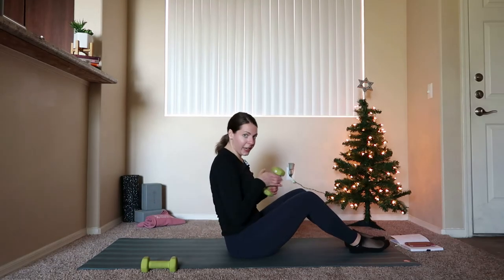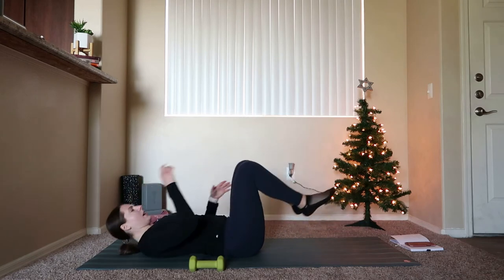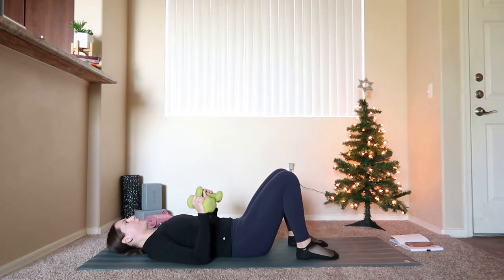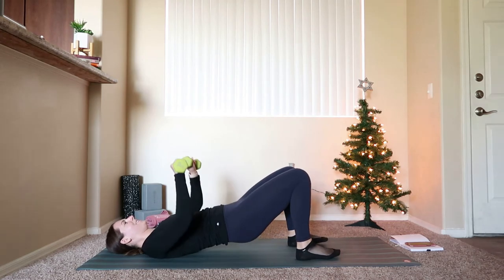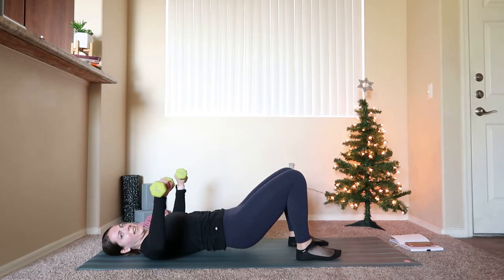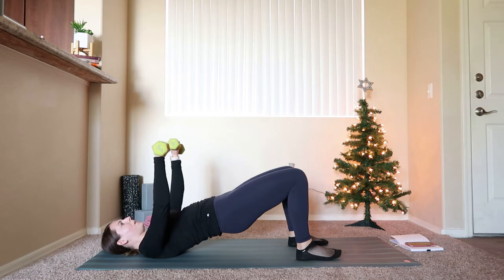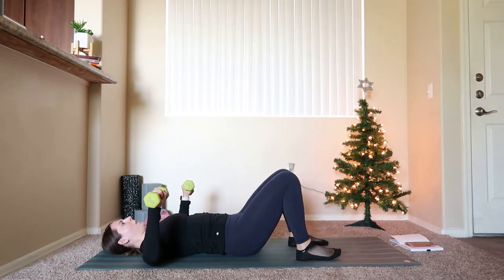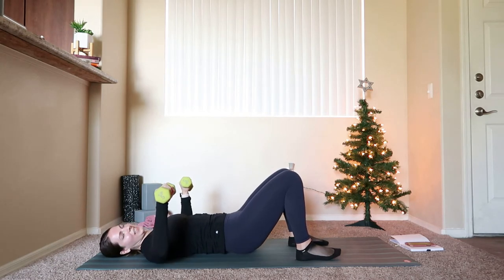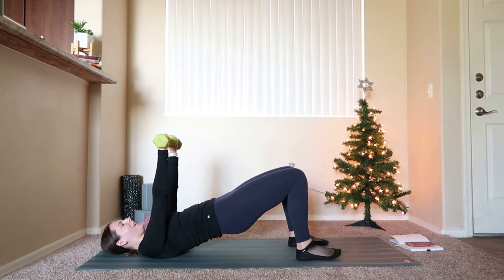Grab onto both weights. We're going to come all the way down to the mat and do some glute bridges. Weights on either side of you, lay all the way down, head comes down, feet about hips distance apart. Bring your weights into your hands. We're going to do a glute bridge chest press combo — as you press the hips up, extend the arms over your chest; as you pull the hips down, pull the elbows out towards the sides of your body. As you press those weights up over your chest, wrist, elbow, and shoulder should be in line.